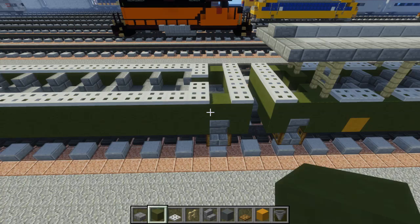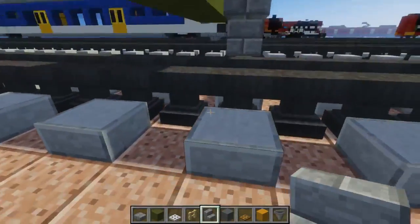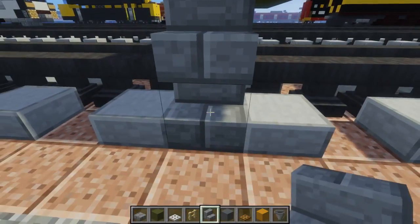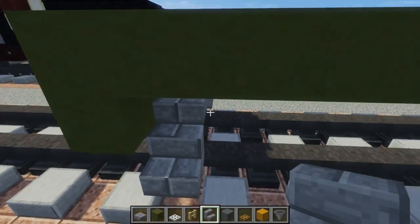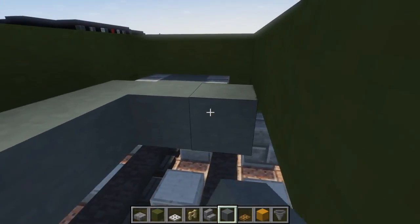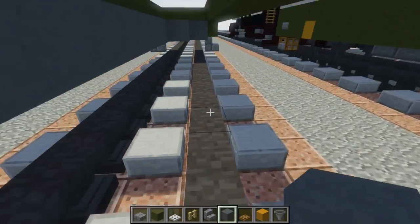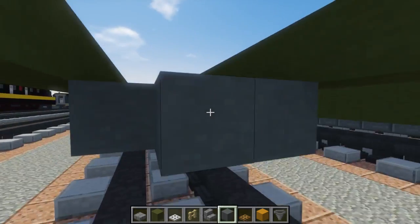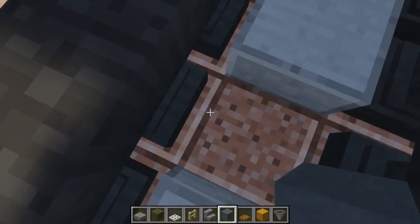Then we're going to take stone brick stairs, put one right here and another one diagonally up. These are kind of stairs to get up, and this green part is going to be sort of like a gate. Let's do the same thing in the front. This is pretty ground level - if you had a platform here, you could easily get in if the door was open. So then we're going to take cyan terracotta and fill in the floor. The sides are going to be mostly green, so that's going to cover up the floor.